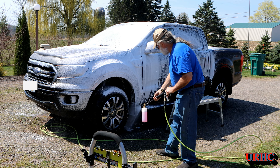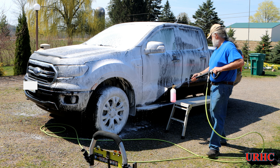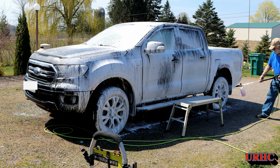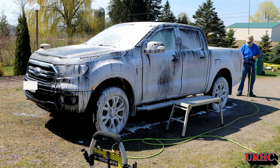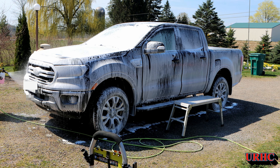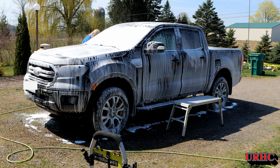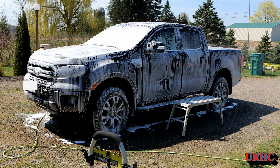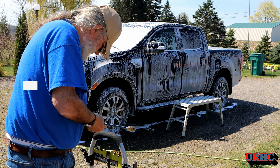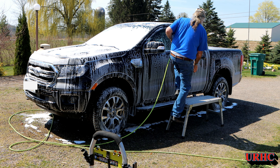The foam just kind of eats away at the dirt and helps to release it, so this makes a quick job of rinsing it off. I will tell you, I'll never buy another black vehicle again because it's just so hard to try to keep them clean. They look good when they're clean, but 99.9% of the time they're filthy. You know, this is just quick Mr. Pink bubble gum foam on it.